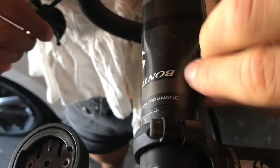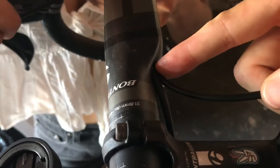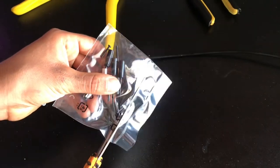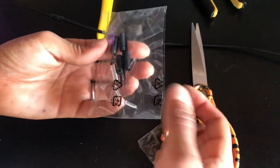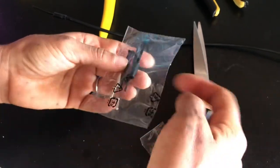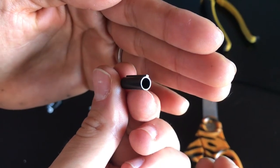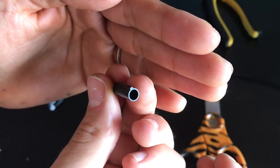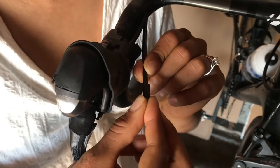Push it a little bit more and stop - easy peasy. Now we're gonna grab the ferrule from this handy little kit - the one with the shorter inner on it. You can see this one has a little ridge, basically to line it up in the shifter and make sure it's not twisting and that it stays put. Take the ferrule and put it onto the housing, making sure the little square part is lined up on the outside.